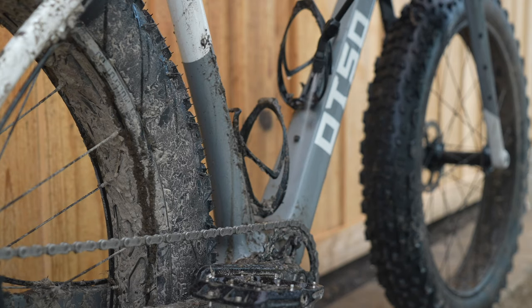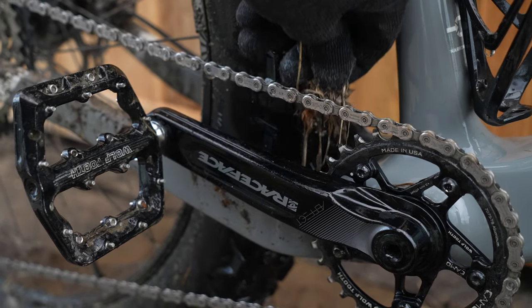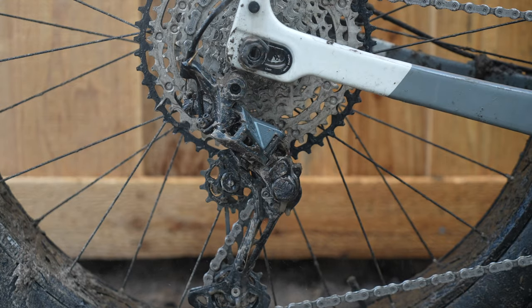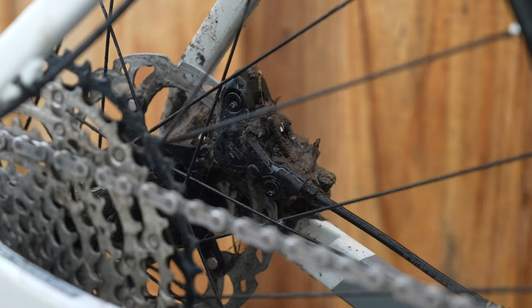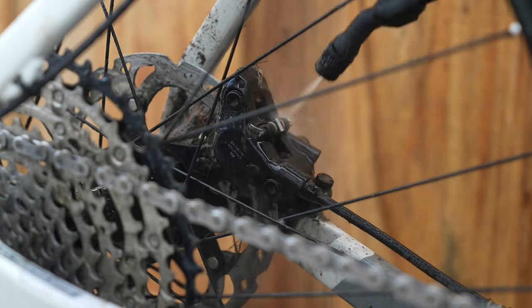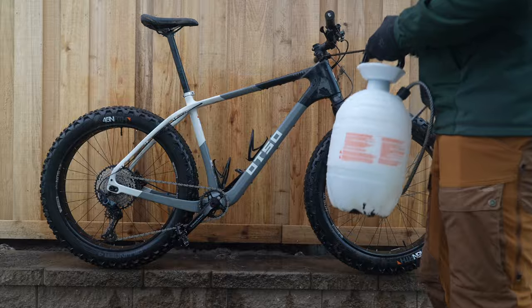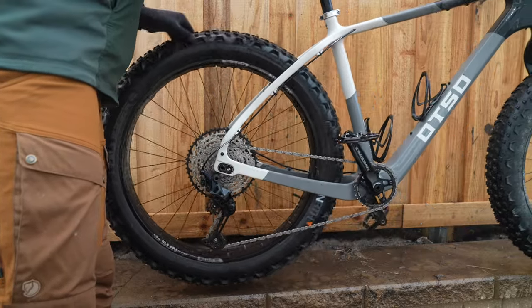I should probably also take things off like bike bags and water bottles now. In case you're wondering why it's important to wash your bike — because this is what happens when you don't. You'll just have the dirt and sand and mud wear away at parts on your bike, and then you'll have to replace them sooner.